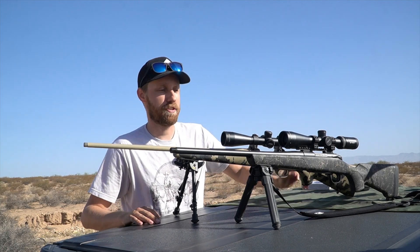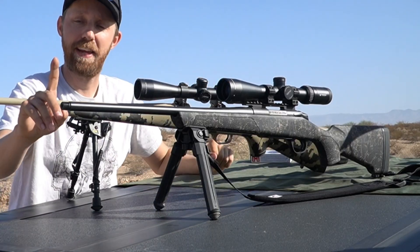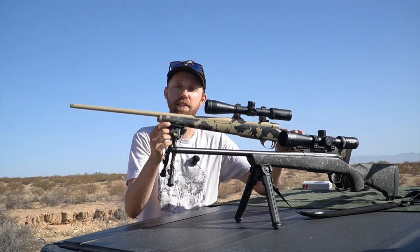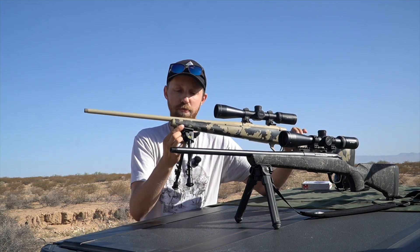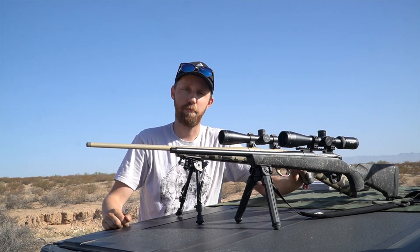So this is what we're working with today. I'm sure you've seen the Begara Stoke on the channel before — 20 inch barrel. I did take off the suppressor to make it as even of a comparison as possible. This right here is a Weatherby Vanguard, actually my old hunting rifle. Killed a lot of animals with this thing — 24 inch barrel, and I did take off the muzzle brake here as well.